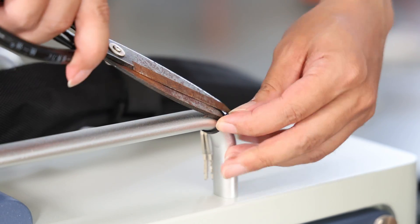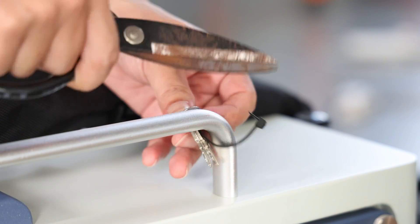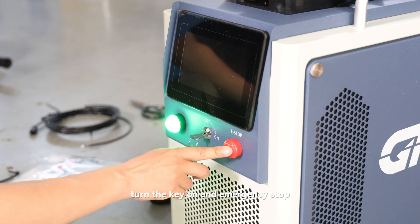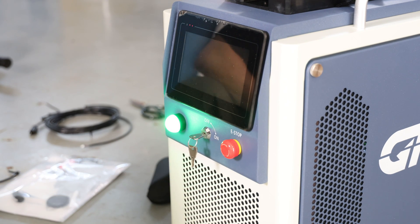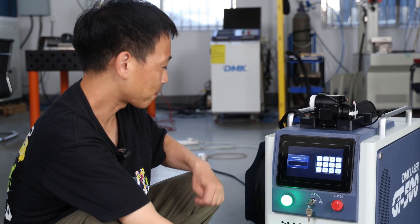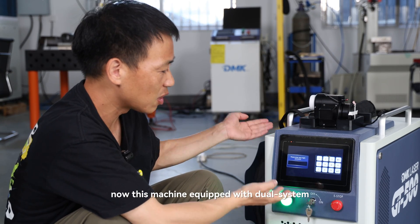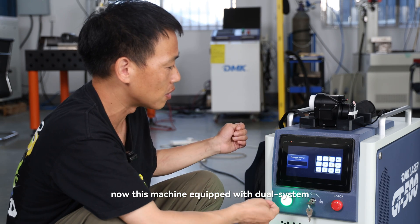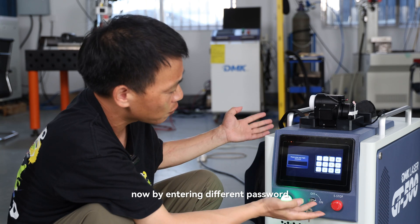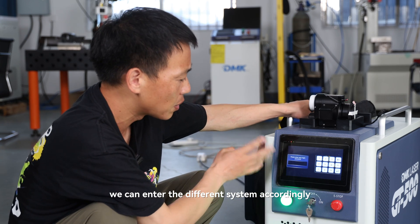Power on the machine. Take off the key, then turn the key on, and release the emergency stop. This machine is equipped with a dual assistant system — meaning two operating systems. By entering different passwords, we can enter different system modes.